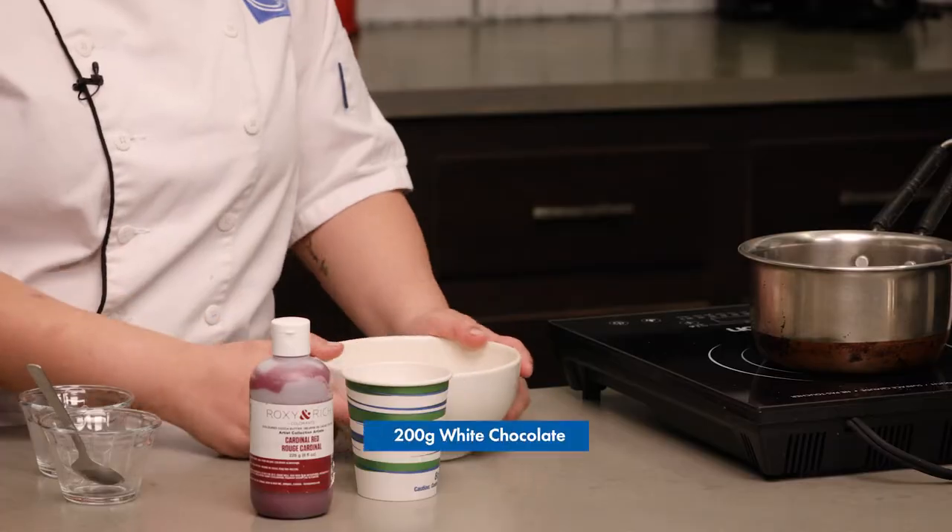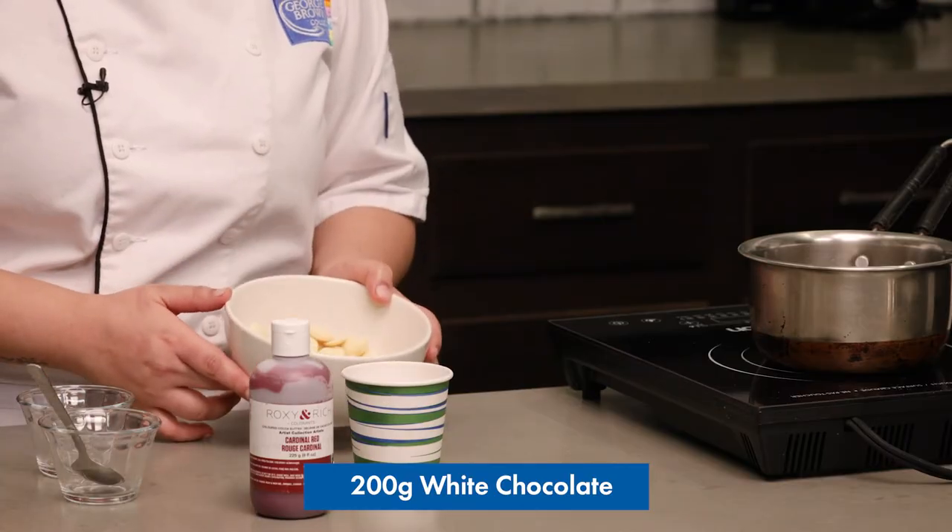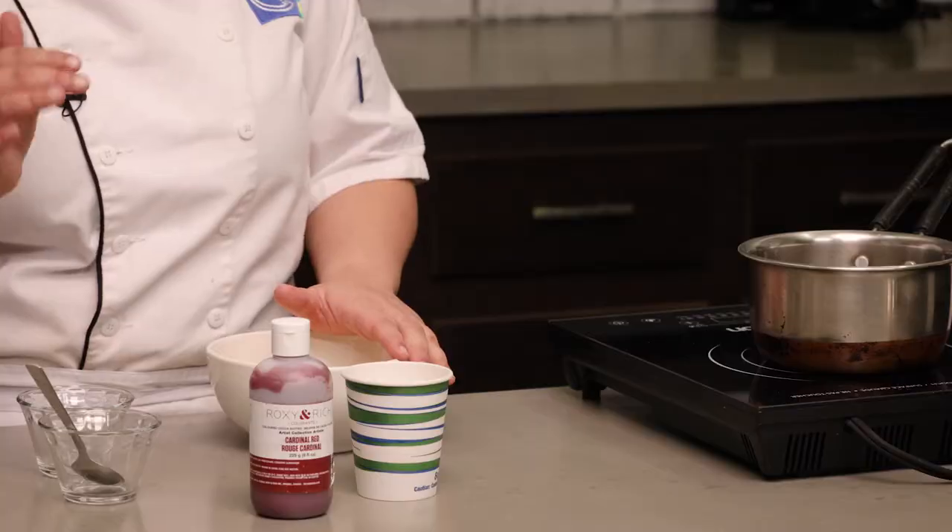Then you can insert the lollipop sticks in them, because otherwise they won't stay if it's too soft. Now we're gonna melt some chocolate that we're gonna dip the truffle pops in. The trick is that the chocolate needs to be tempered. The easy way to go about it is to melt the chocolate on a double boiler and then bring it down to 28 to 29 degrees Celsius.